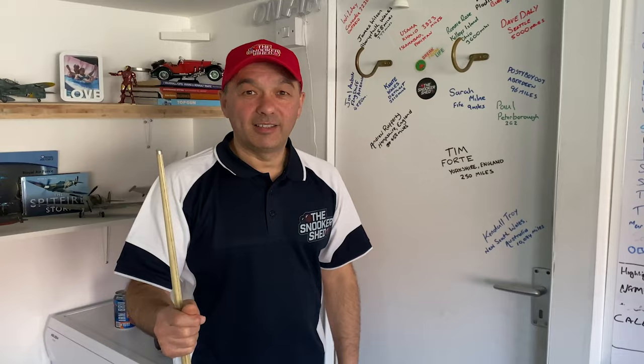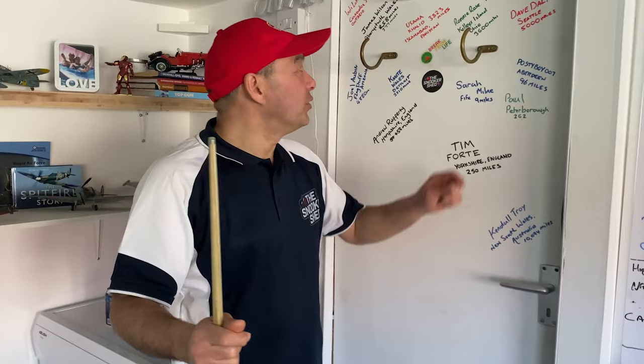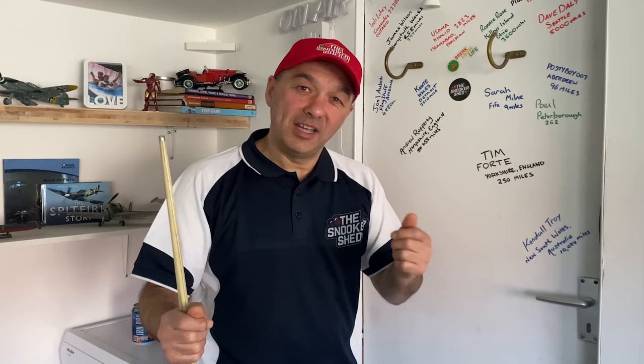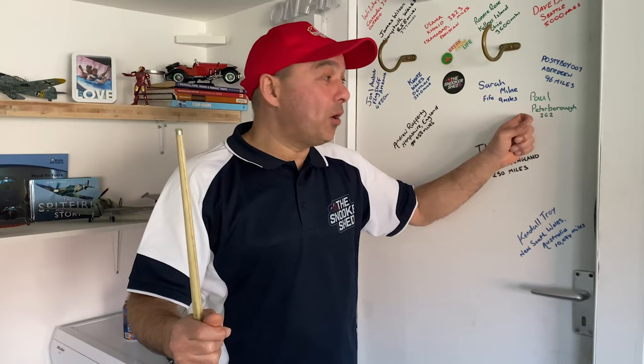Hey, some new additions to the Snooker Shed door — Ronnie Rose who lives on Kelly's Island in Ohio, 3,600 miles away. And a big hello to Paul from Peterborough, who's 362 miles away by car.